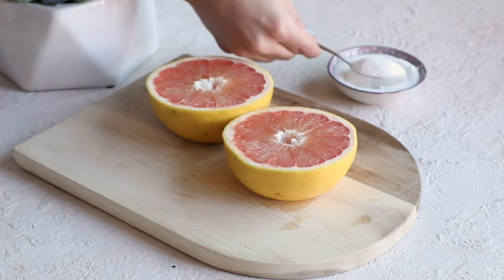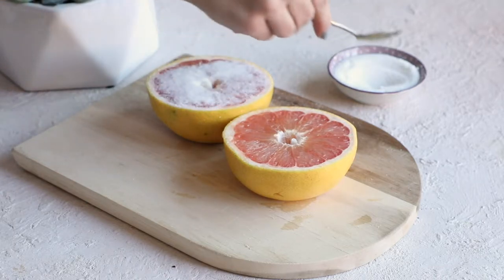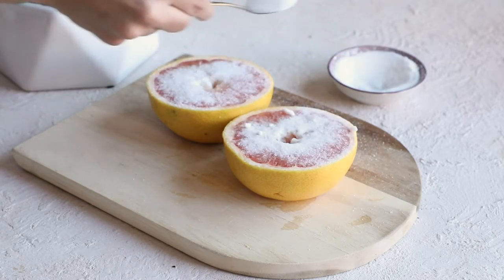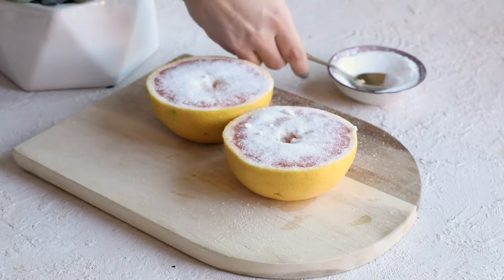The next part is adding the sugar. I love to use granulated sugar, but you can use demerara sugar or any sugar of your choice. I like to add a generous amount and spread it out evenly throughout the grapefruit so all parts of the flesh are covered.